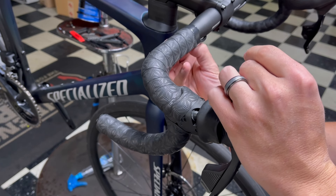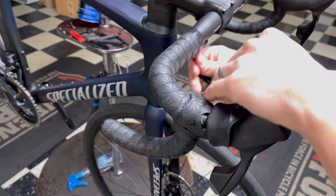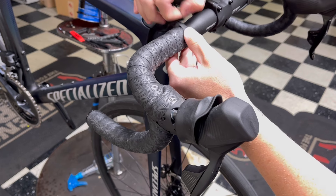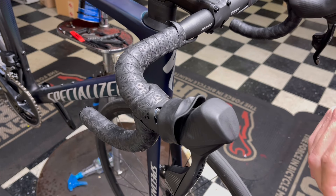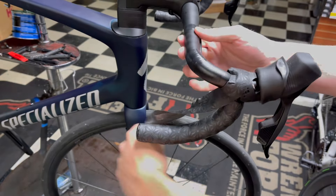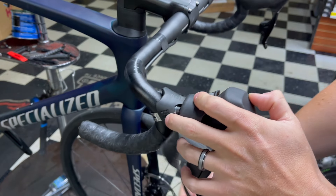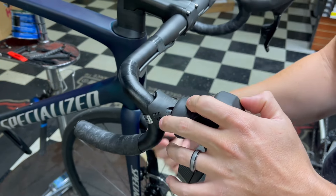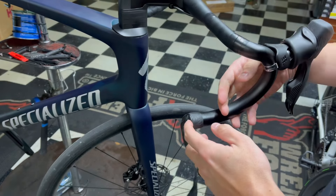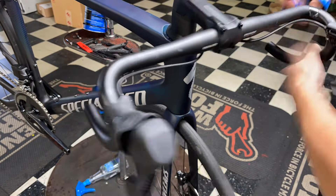Our first job is to unravel the tape that comes stock on this bar. We should be able to reuse this SuperCast tape since it's an aero bar and we only go up about halfway anyway. This is a size 58 bike, so it's a size 44 center bar, and the bar we're putting on is a 42, so we should have enough tape. Let me get this off and show you what it looks like once we're done.